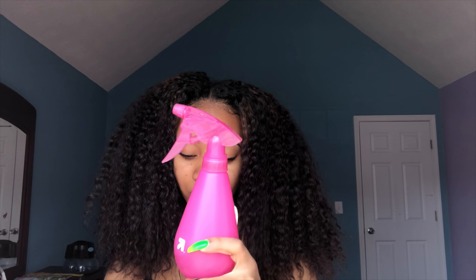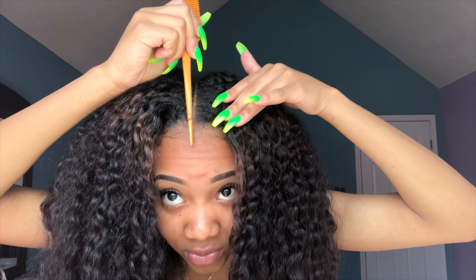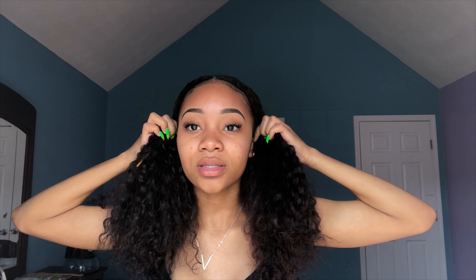I got my denman brush — this is just to brush back my curls to make it slick. And then I got my brush to slick it down. I got my Eco Styler gel. I got a paddle brush, which will also help to put it all down because it's so thick. And then a spray bottle. And I got this rat tail comb to fix my part. I'm going to start with my part and just make it straight.